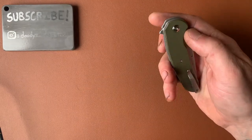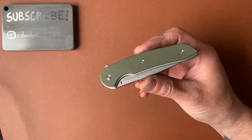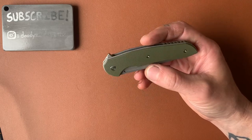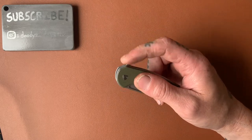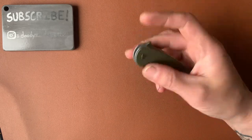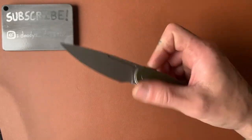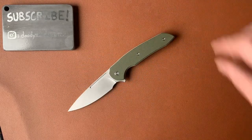You can tell that whoever designed this knife really paid attention to the little details — the shadow boxing, the flush flat-headed screws, the plunge line, the flipper tab shape and how it's perfect for choking up in the open position, the pivot, the pocket clip that works very well. It's just a well put together knife, and I really have been enjoying it.